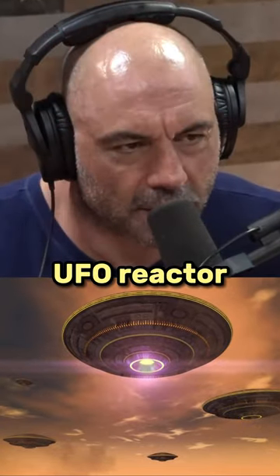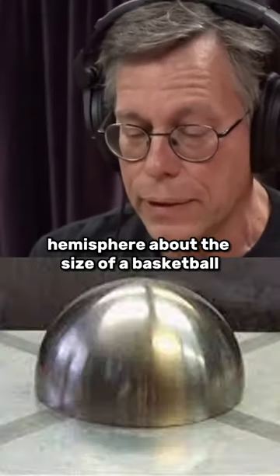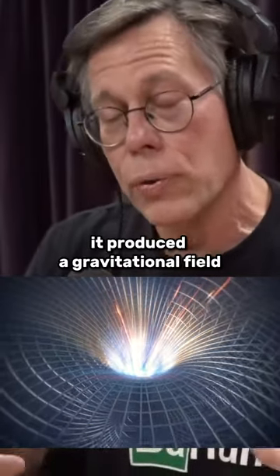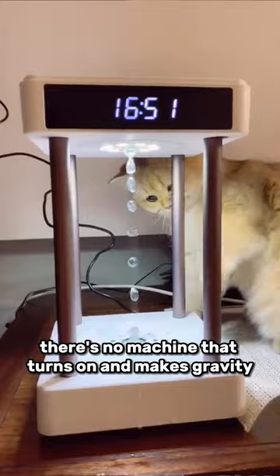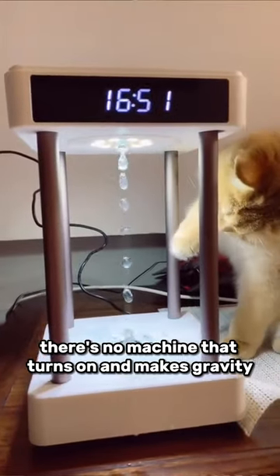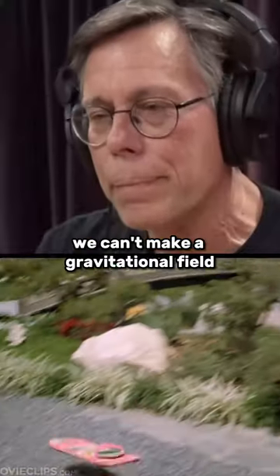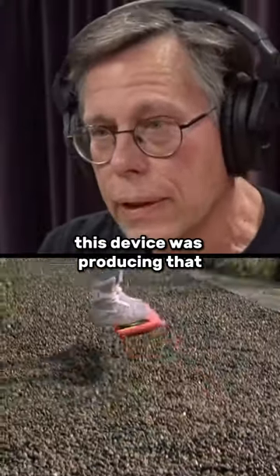What was it, this reactor, technologically? A hemisphere about the size of a basketball on a metal plate. When it was running, it produced a gravitational field. There's no machine we can have that turns on and makes gravity — like you can turn on an electromagnet and it makes a magnetic field. We can't make a gravitational field. This device was producing that.